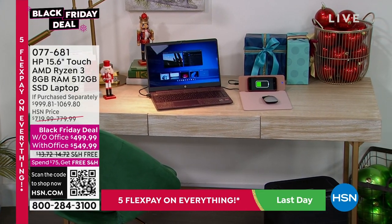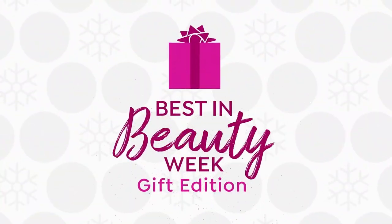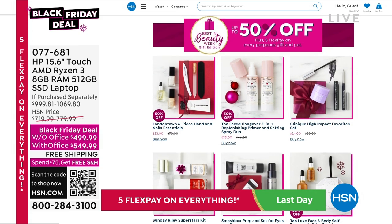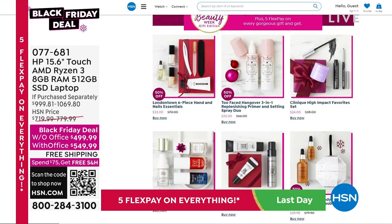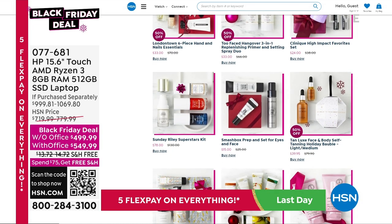If you are without the best new beauty items, we've got them all. Right now with our best in beauty, you can save up to 50% off — really popular at the moment. All the big-name brands, we have them all there. Check out Best in Beauty online at hsn.com.